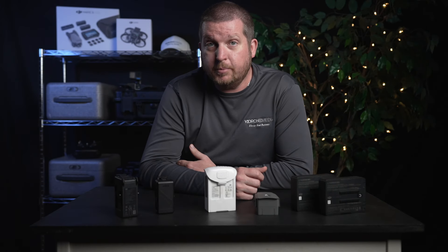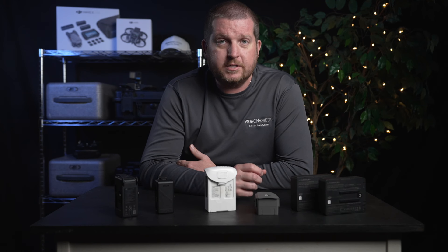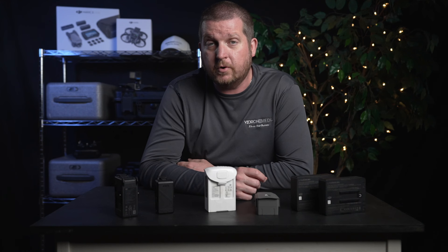It can be harmful for LiPo batteries to be held at maximum charge for an extended period of time. This is because when a LiPo battery is fully charged, it experiences a small amount of internal stress due to the chemical reactions that occur inside the battery. Over time, this stress can lead to a gradual loss of capacity and overall performance.